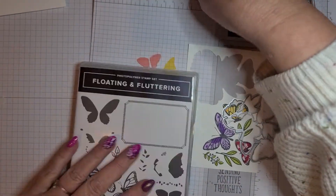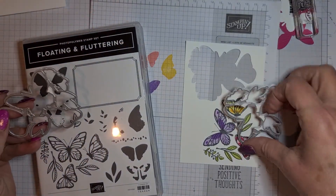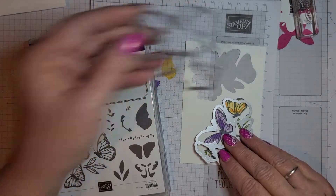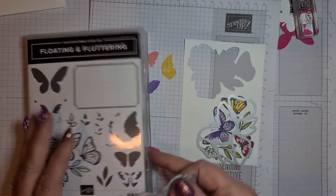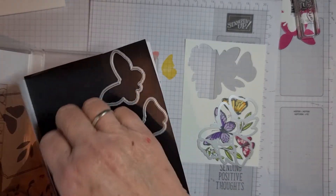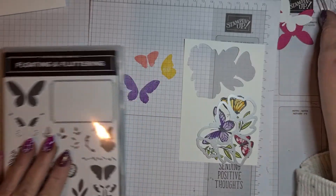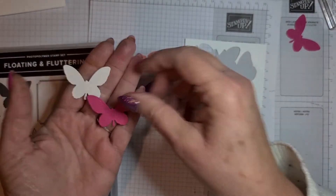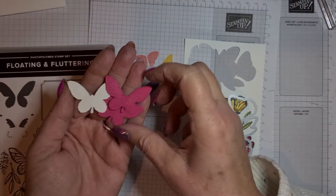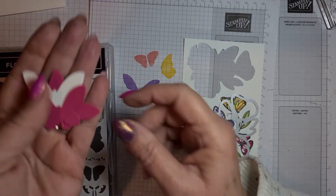The good thing about this die is it actually gives you two, so if you want to make a floating card you can cut two lots out. And there's this little butterfly in there — it embosses and it's gorgeous. I just thought I'd show you a couple of these I've done. I might add these to the inside of the card or the envelope — the detail in them is absolutely stunning.